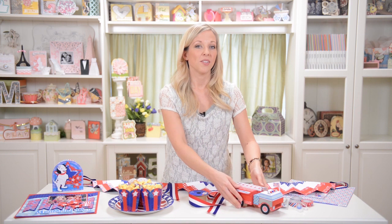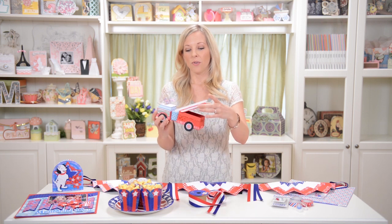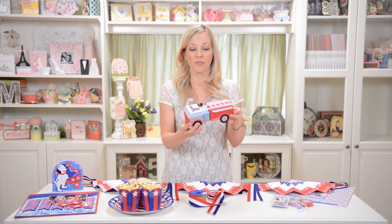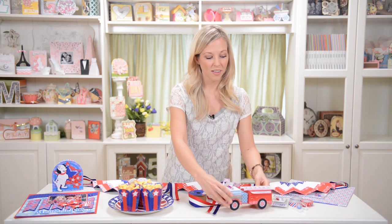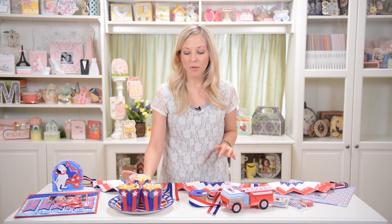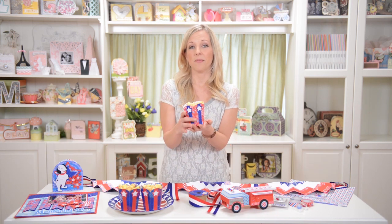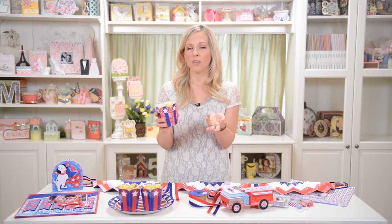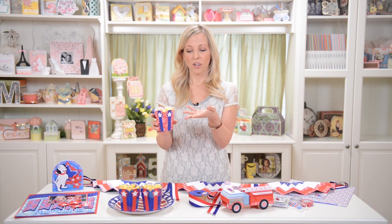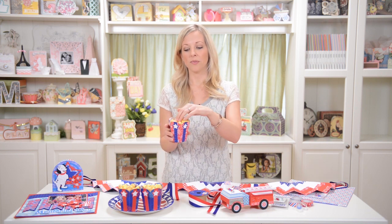We also have our cute little fire truck, which is all cute and summery and patriotic, but of course it could also be used for a boy's or girl's birthday. It's not that hard to put together, and you just put all kinds of fun embellishments all over it. And then we've also got some cute little popcorn cups, which was an idea from Tinley on our design team, and I think they're really fun because you could use them for whatever.